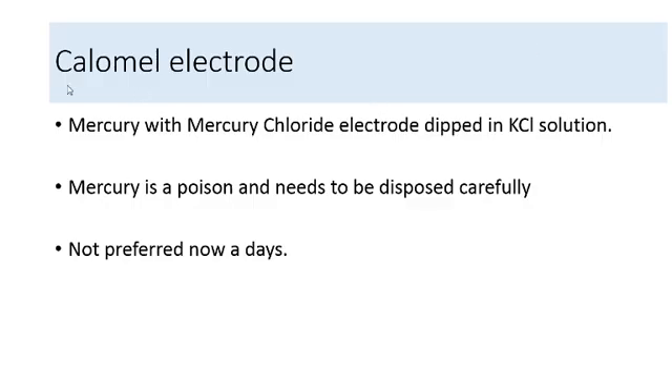In the older times, we used to use the calomel electrode. The calomel electrode was the initial reference electrode, made up of mercury with mercury chloride dipped in potassium chloride solution. Mercury is a very toxic and poisonous substance that has to be handled and disposed of carefully. That is why nowadays we do not use the calomel electrode, and in present-day electrodes we use silver with silver chloride dipped in potassium chloride. But we need to know about the calomel electrode when discussing electrodes.